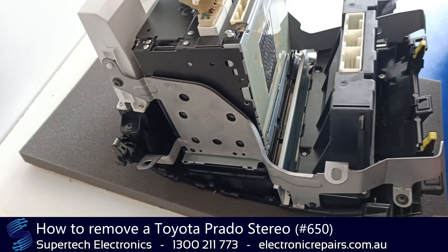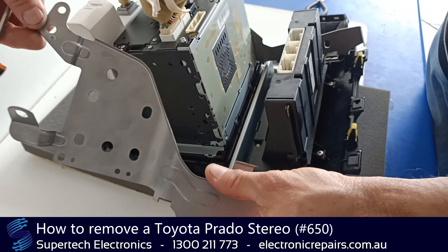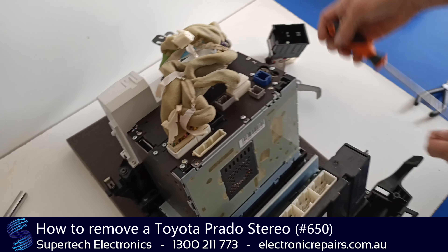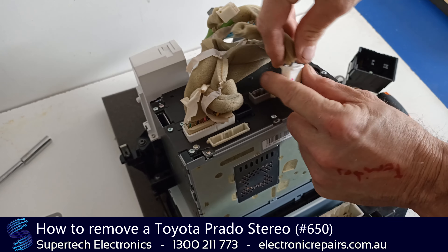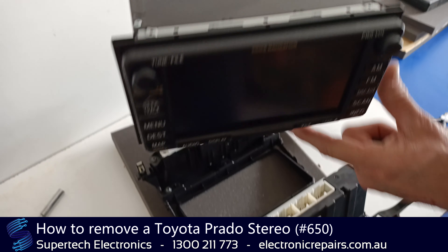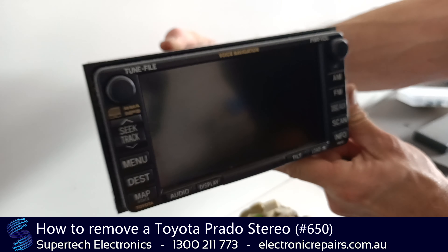Now we've got the eight bolts out, we need to undo that screw and that screw, and the same on the other side. Take that bit off and lay it to the side, then undo this side too. We'll need to unplug these cables once again — push the center pin and pull the lead back. That whole section will come out as a whole, and that unit is ready to send off to Supertech Electronics for repair.